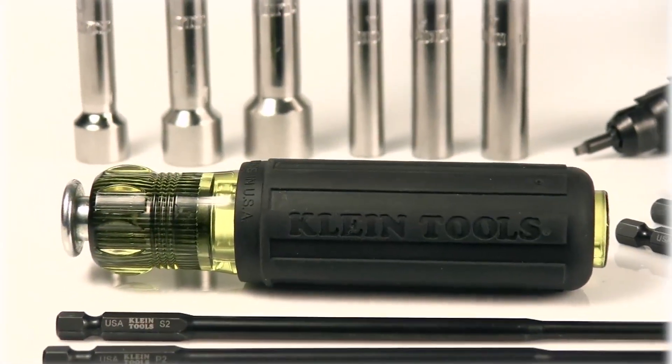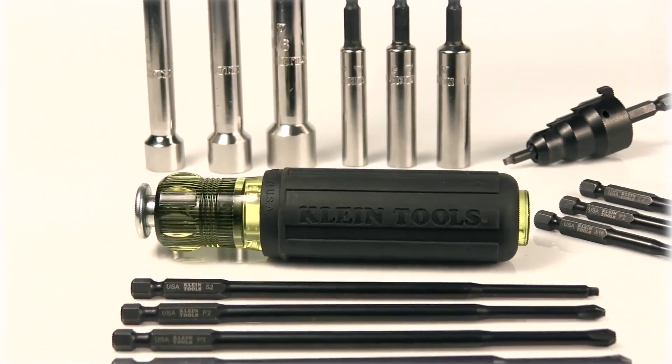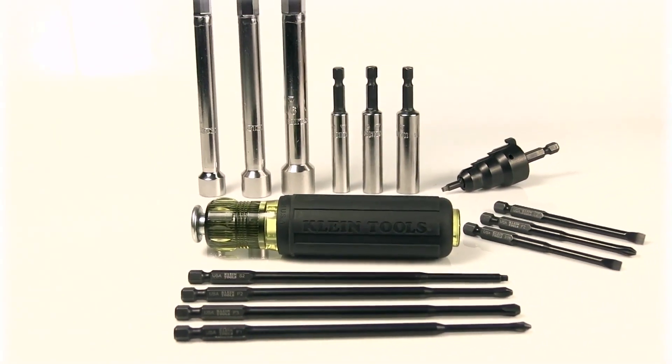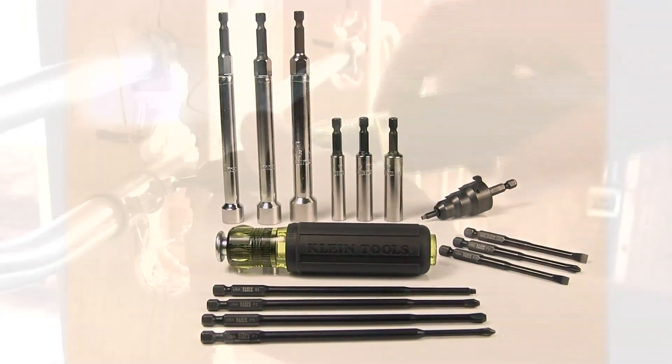Klein offers precision machined, heat treated, and finished driver bits in a variety of three-and-a-half and six-inch lengths, as well as Phillips, slotted, and square recessed tips.